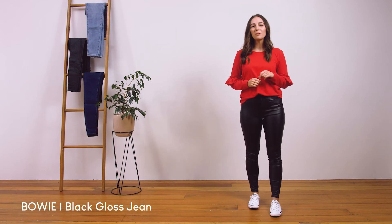These are our Bowie black gloss jean. They are our same super popular high-waisted Bowie jean, now in a subtle wet look gloss fabric.